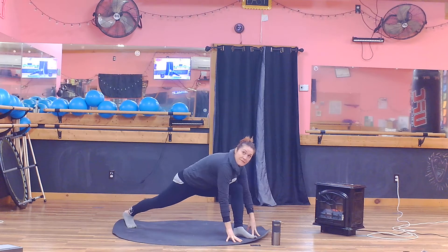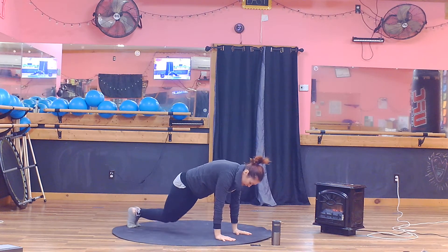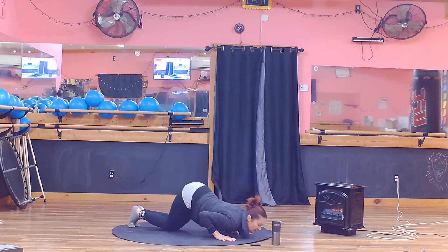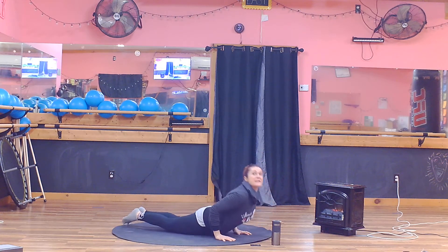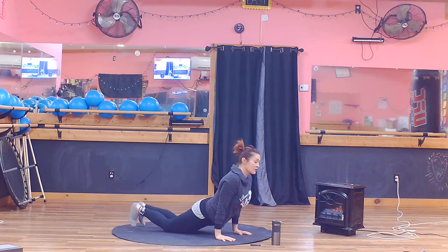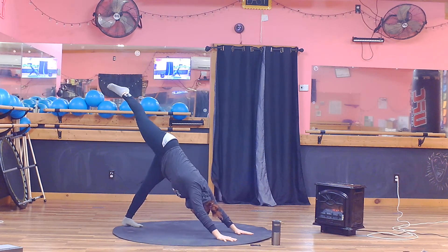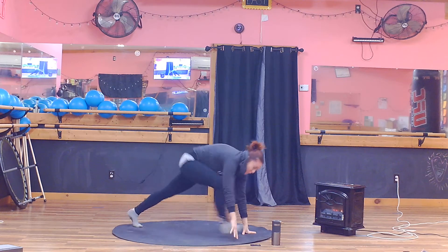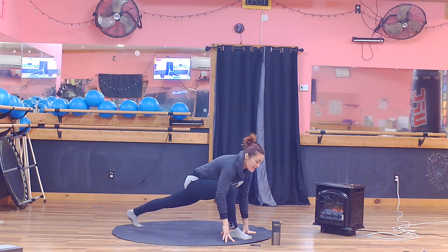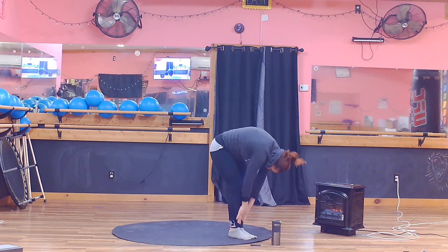Step back left, step back right to your plank. Crocodile — knees, chest, scoop it into cobra, whichever variation you're in. Toes on your down dog, lengthen. Left leg goes high here, drive it forward to low lunge. Then use your core body to set back up and roll it up slow.